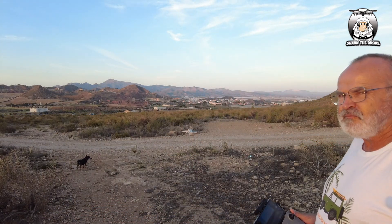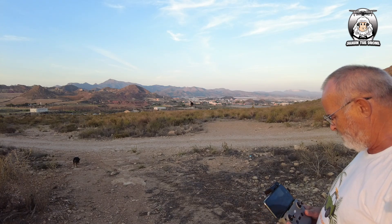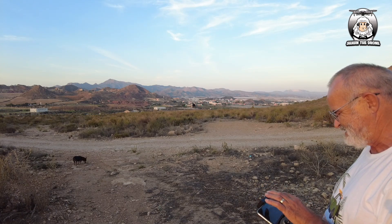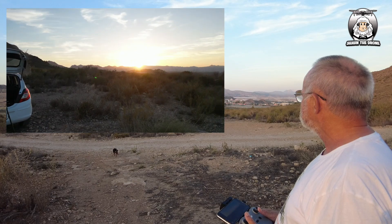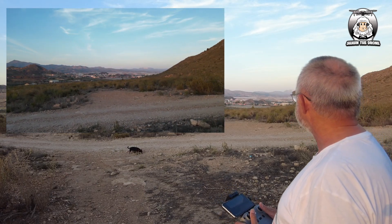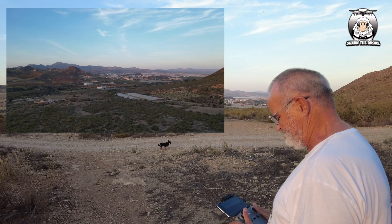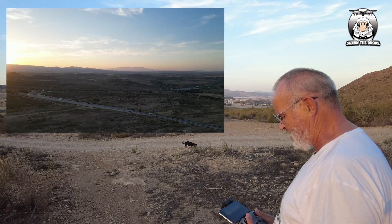I've got 23 satellites, so let's do the auto takeoff. I'm just going to turn it around to prove I've got full function. I'll switch it to video mode to prove it's all working. Sending it up for a quick spin — and you can just see the sun going down over there.